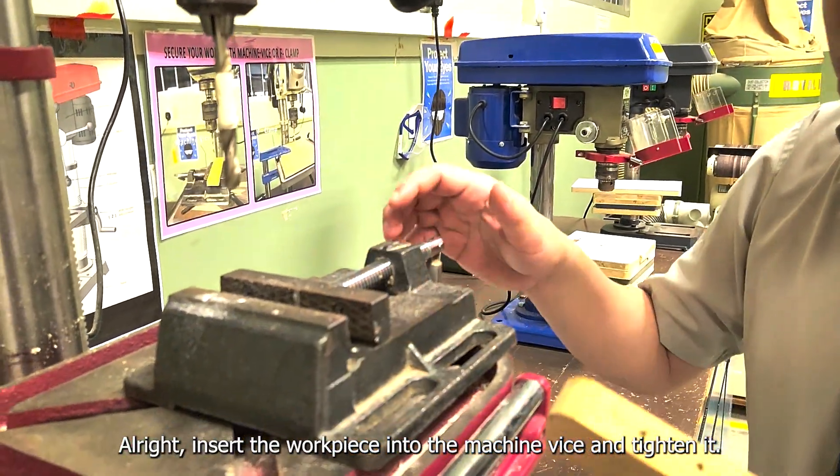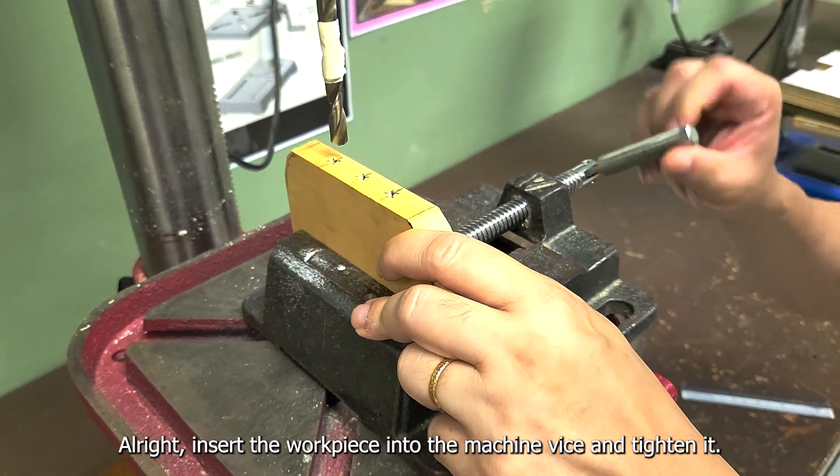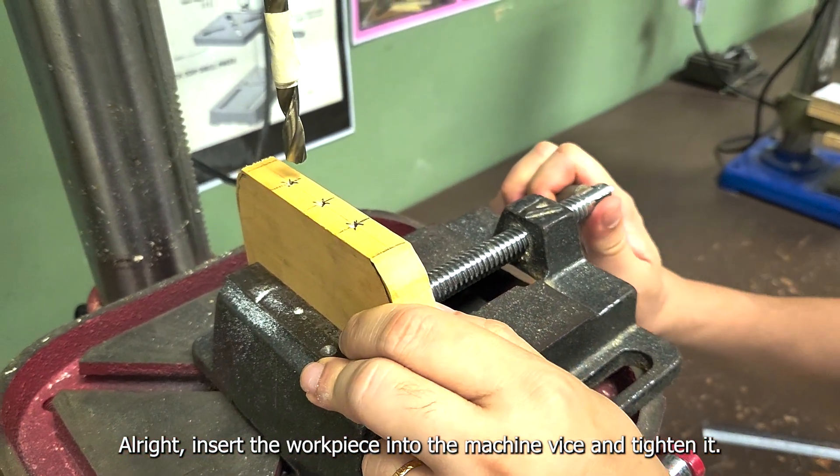Insert the workpiece onto the vice clamp jaw. Tighten the handle by turning it in a clockwise manner.